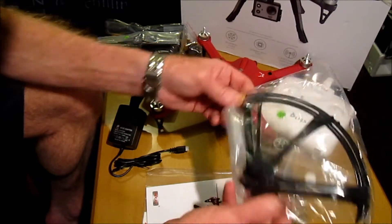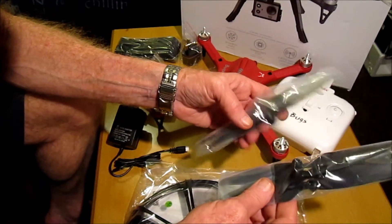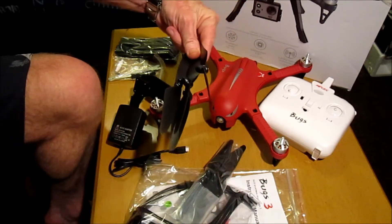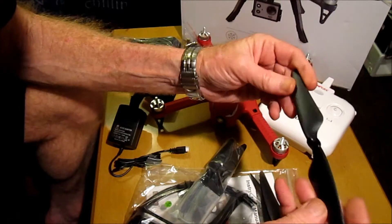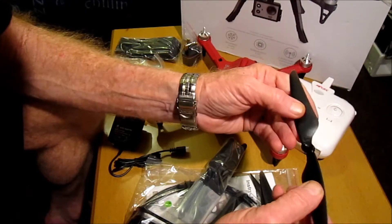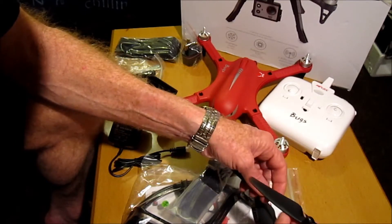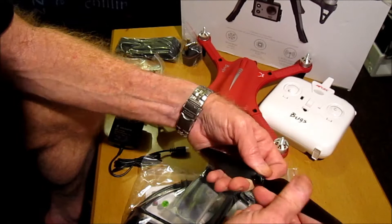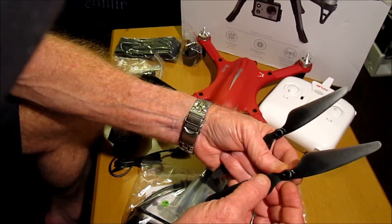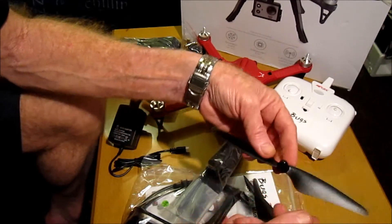We get four prop guards. We get two sets of propellers — one to go on the craft and a spare set. The propellers are quite thin actually and quite flexible. This one is marked B, so we'll have A and B propellers to know which ones go on which arm. They are self-tightening propellers, which is good. It looks like the hub is nylon on the inside, so not metal-keyed propellers. But a nice pitch.